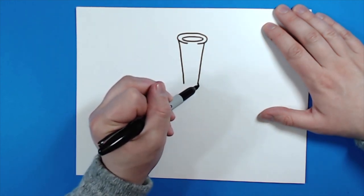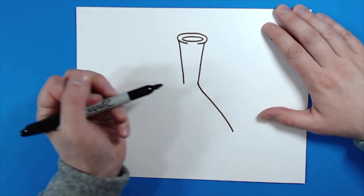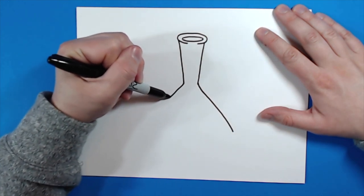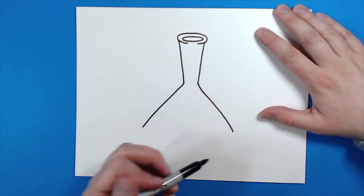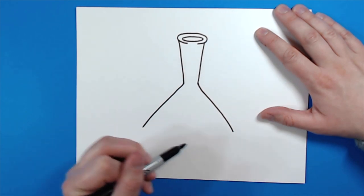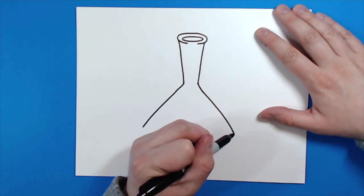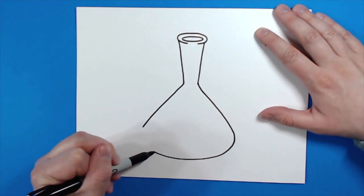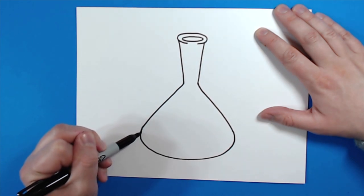Next I want to draw the base of the beaker. Starting right here I'm going to curve out and make a really wide line like that, then do the same thing on the other side. Now at the bottom I'm going to curve around and make almost like a big smiley face — I don't want the corners to be pointy, I want them to be round. So I'm going to round this off, make my big curve, and then come back and line it up right there.